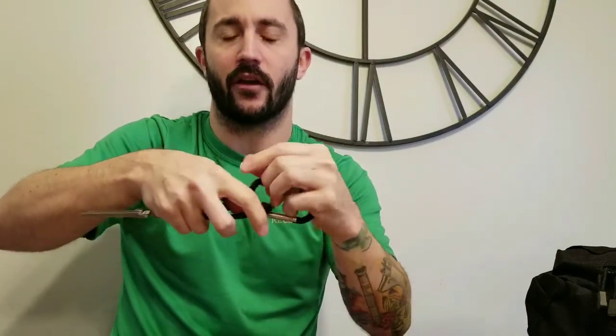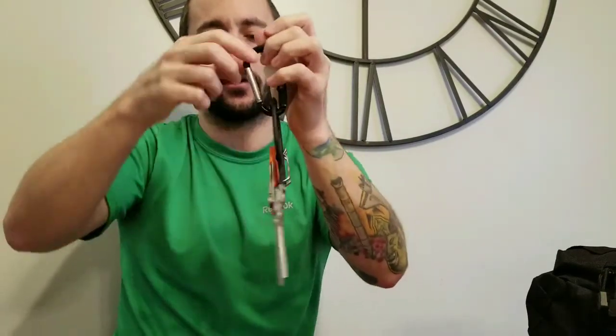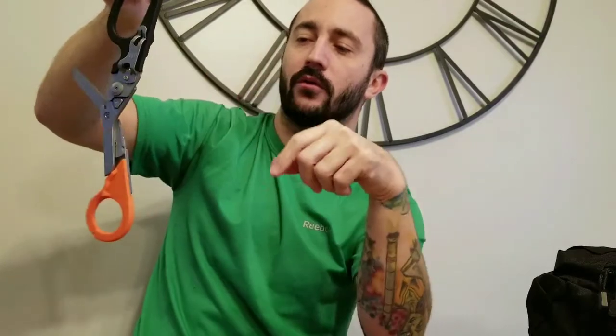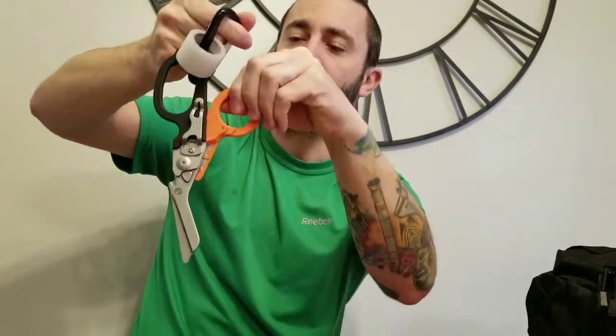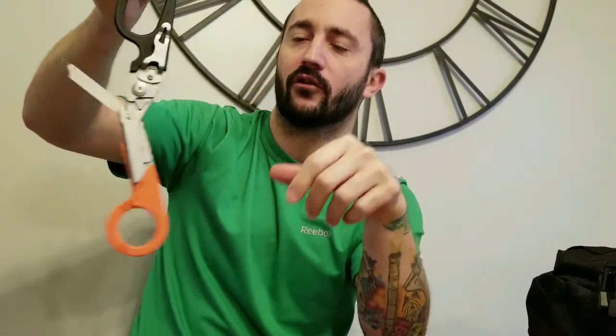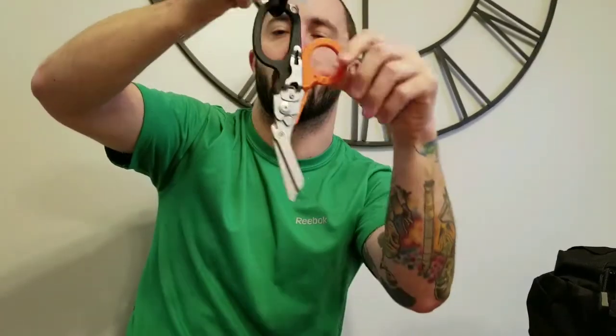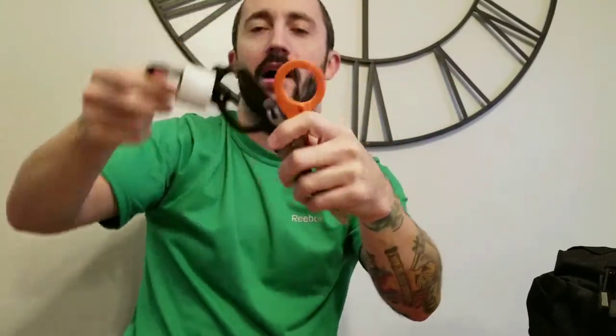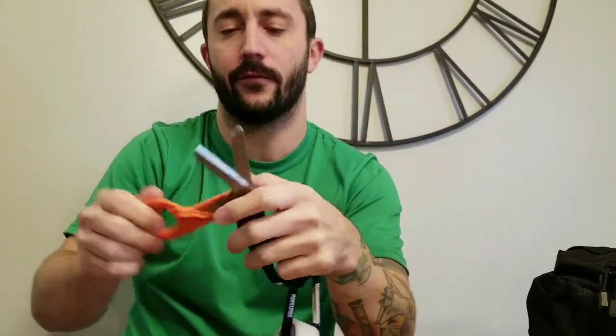Typically I'll carry these on my carabiner, kind of tucked into my pants. Here's a drawback I found: if you're walking around they can swing open and end up like that sometimes. It's not a safe way to carry them - they're a little loose and if they get just slightly loose they'll open up. There's not as much retention as you'd like in the open position.